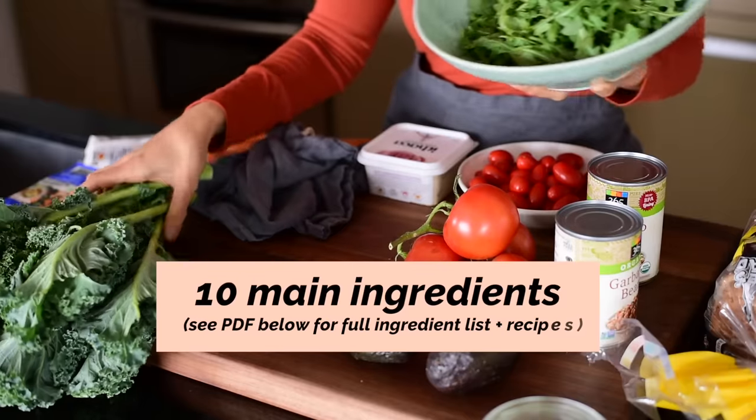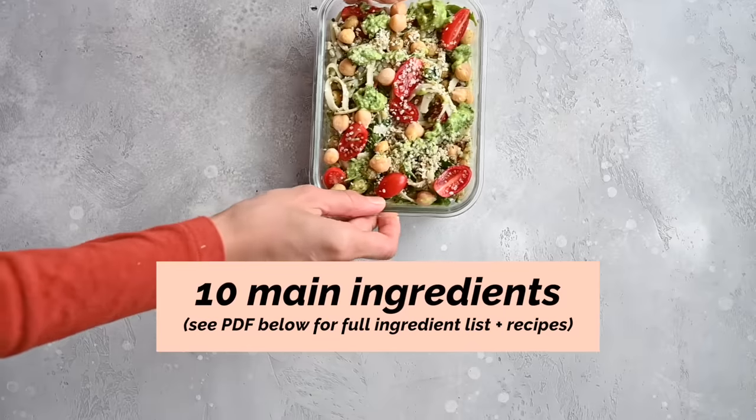Hello everyone! If you're new, my name is Nisha and I share easy, delicious vegan goodness like today. We're going to be making some healthy vegan lunches from Monday through Friday. To keep your grocery bill affordable and your lunch prep simple, we're going to be using just 10 main ingredients across these five meals.